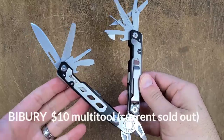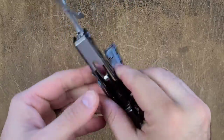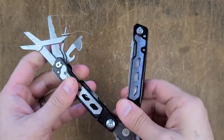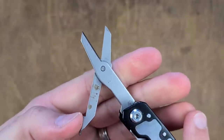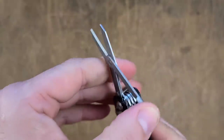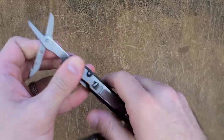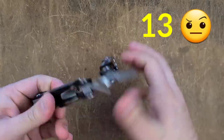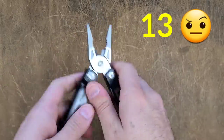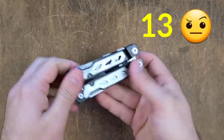I'm not trying to rag on Leatherman here, but when a $10 multi-tool is performing almost on par or above most of your scissors, you have a problem. This scored a 13, which is better than the Wave, better than the Free series scissor performed, and in fact better than the Black Oxide Surge performed. Kind of crazy.